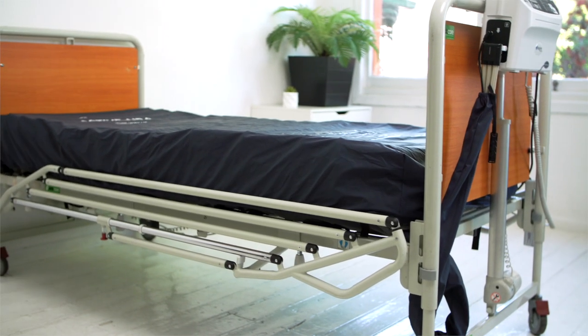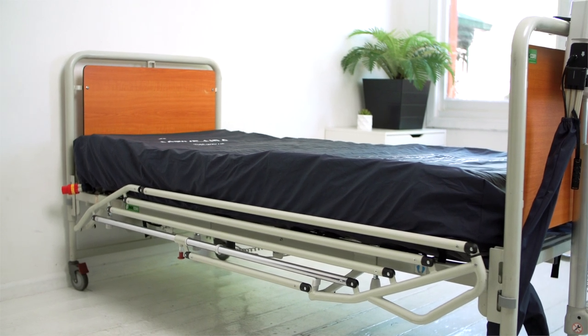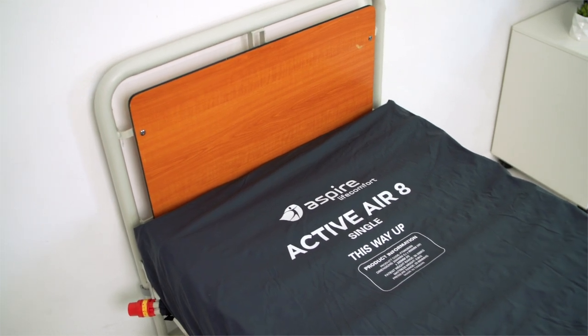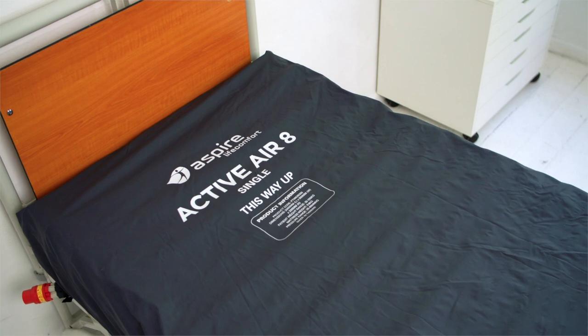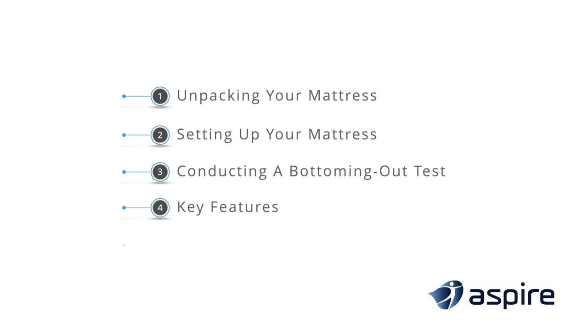This is known as reactive hyperemia and is the body's normal reaction when we change position. Alternating air mattresses such as the Active Air 8 utilize this principle of reactive hyperemia for the prevention and management of pressure injuries. In this video we look at how to unpack your Active Air 8, how to set it up, how to conduct a bottom-out test, the mattress's key features, and other tips for maximum effectiveness.